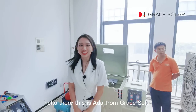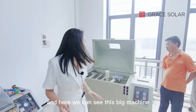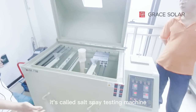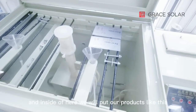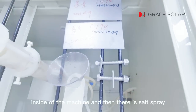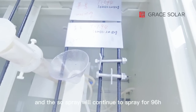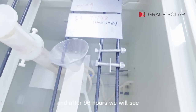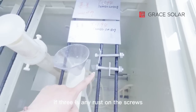Hello there. This is Ada from Grace Solar. We are at the lab in the factory and here we can see this big machine. It's called a salt spray testing machine. Inside we put our products, and the salt spray will continue to spray for 96 hours. After 96 hours, we check if there is any rusting on the screws.